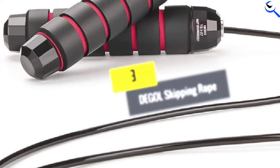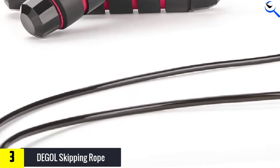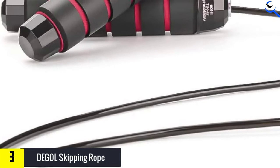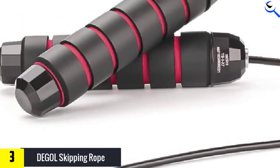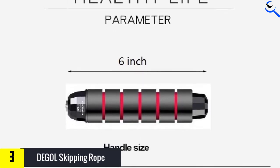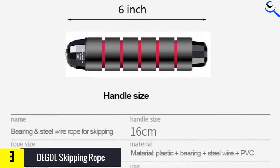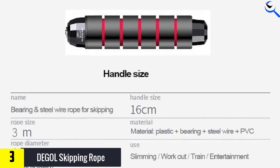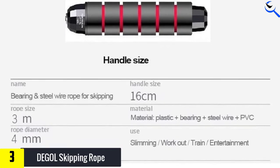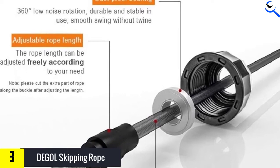At number three we have the De Gaulle Skipping Rope — a high quality jump rope that won't break the bank. The rope features lightweight handles with memory foam grips for extra comfort, and it's designed to minimize twisting or bending, which can help maximize control while jumping. The De Gaulle Skipping Rope is adjustable with up to nine feet (274 centimeters) of rope, accommodating users up to six feet (183 centimeters) tall.